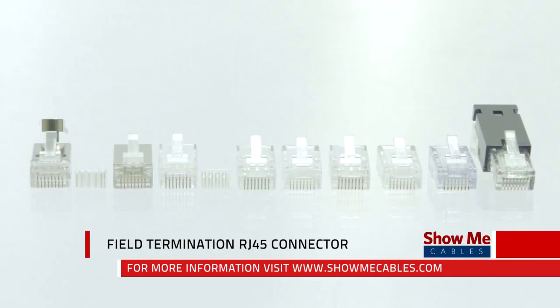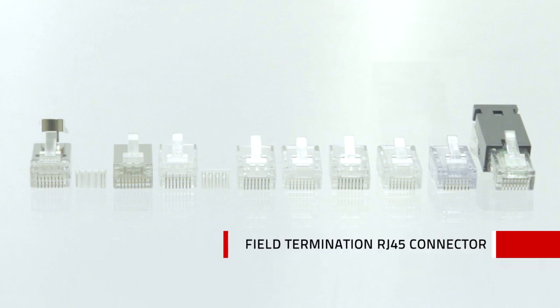ShowMeCables offers a wide variety of RJ45 style connectors to fit your needs. All of our connectors feature 50 micron gold plating on each contact to ensure connectivity.